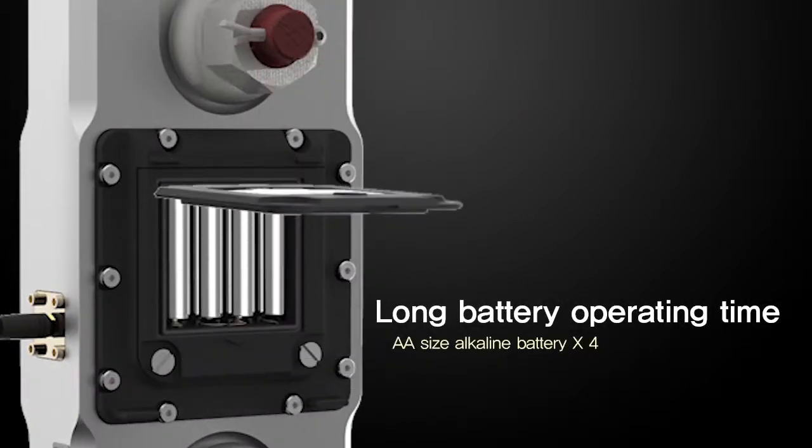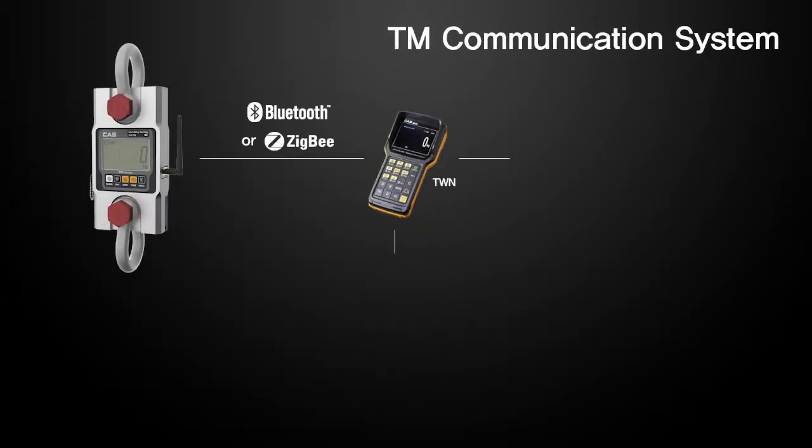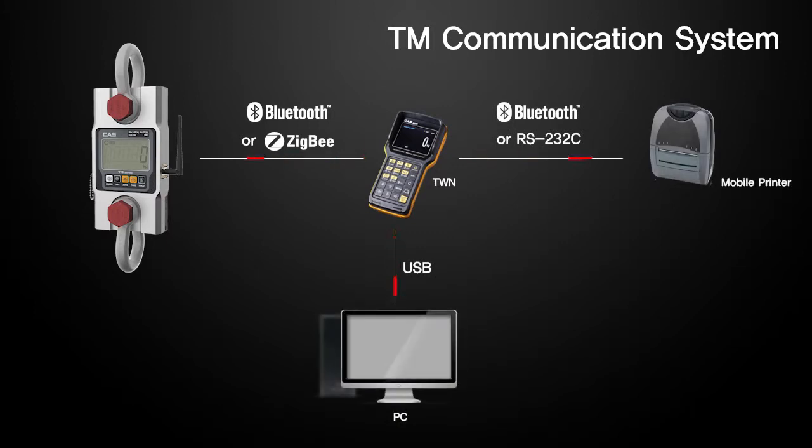The TM-Series has been designed with a low power structure, which requires only 4 batteries to operate. It has versatile connection capabilities with TWN, mobile printer, and PC via Bluetooth or Zigbee.